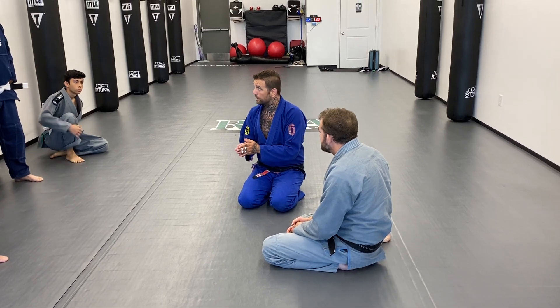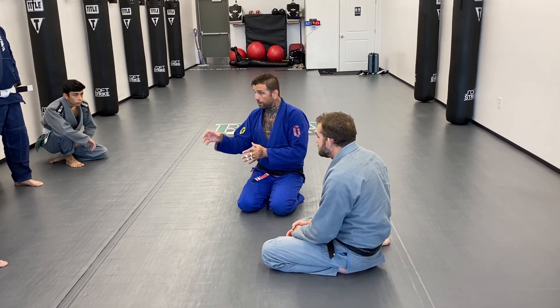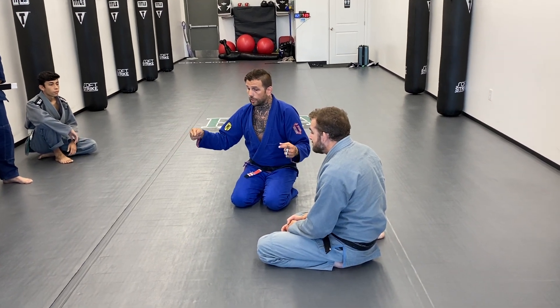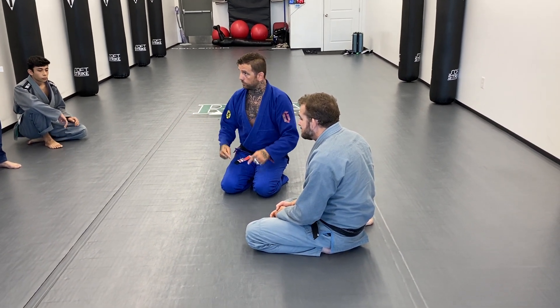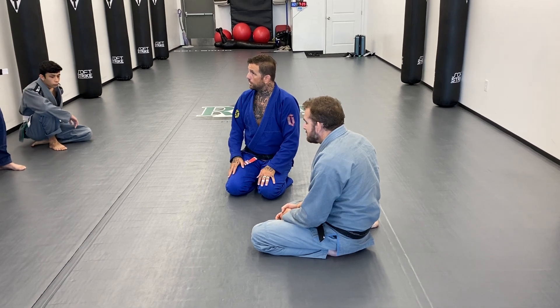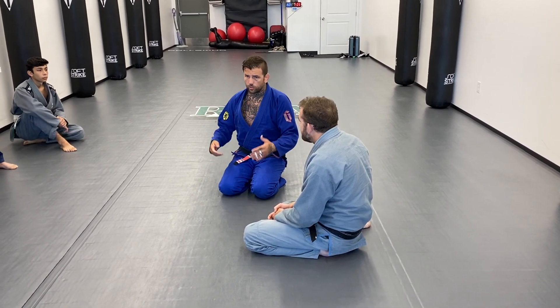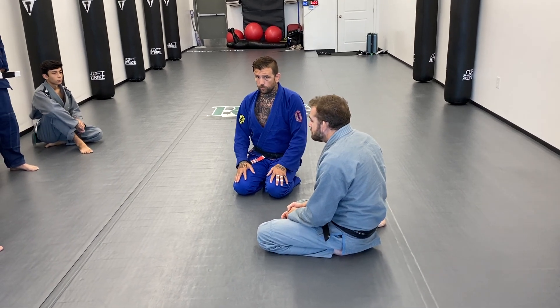Literally, write it out. Have you guys ever done that? What are my favorite techniques? Write them on paper, and how can I take those techniques and connect them? That's very important to do. Some people call it a flow chart, some people call it a mind map, but it's very important to do.